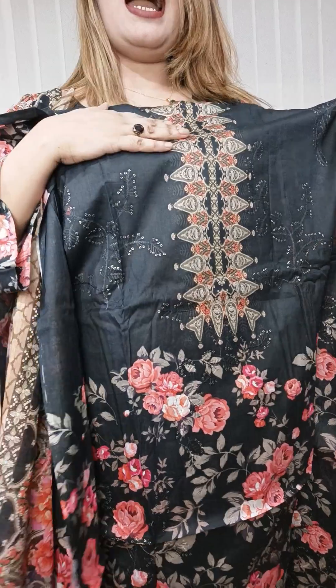It is a light design, which is a light design, meaning it is a flower. This is a beautiful design dress.